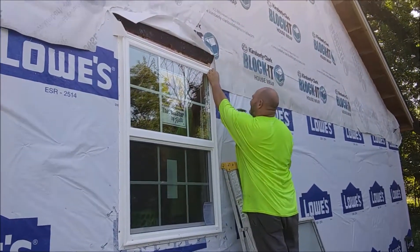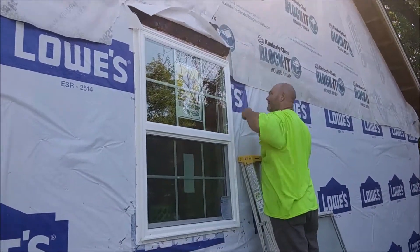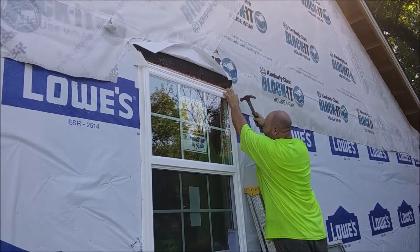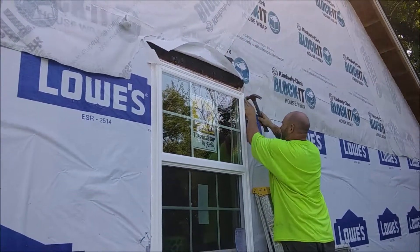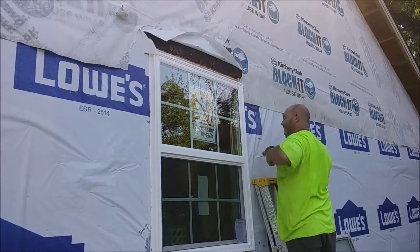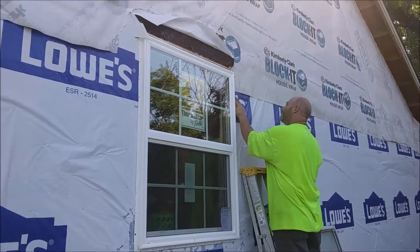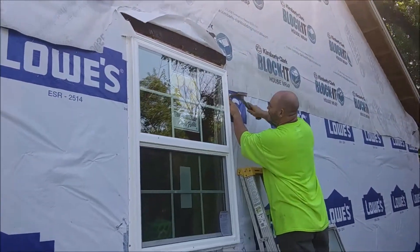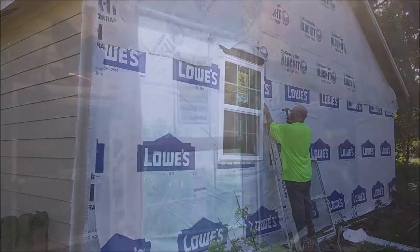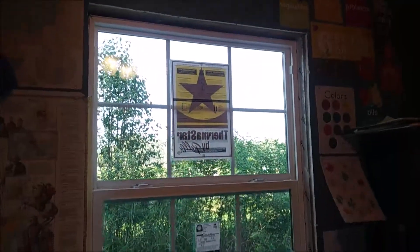We ended up finding this window at our local Lowe's — they had it basically off the shelf and it matches almost identically to the special order windows that we got from Home Depot, so it worked out great. What a difference new windows make — I just love them!